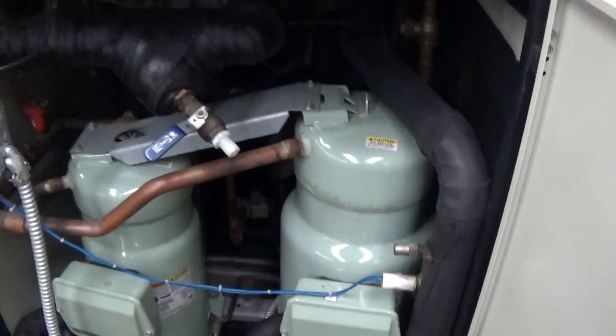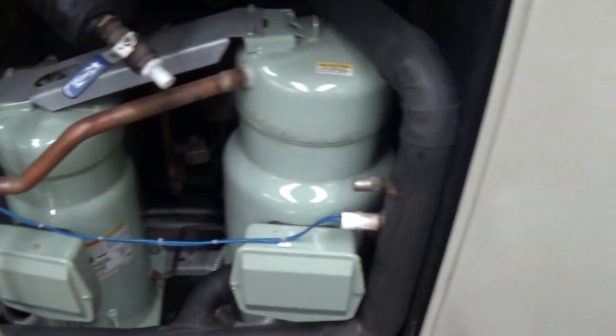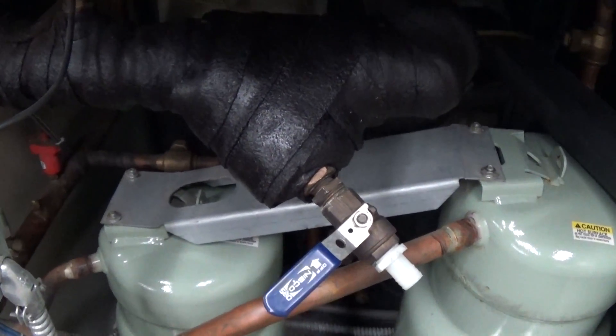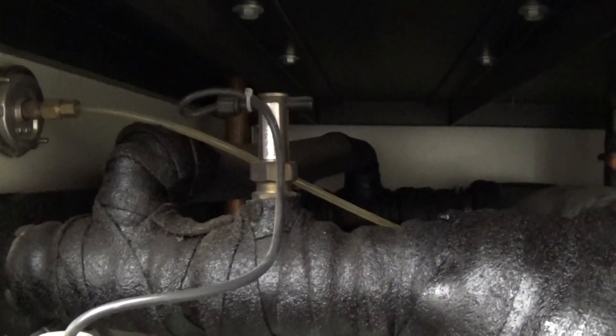We have our 10 horsepower Trane scroll compressor and our 15 horsepower Trane scroll compressor. Right here is our Y strainer — we went ahead and ordered a new mesh for the unit. This also has an electronic flow switch built right in the interior of the chiller, which is nice.